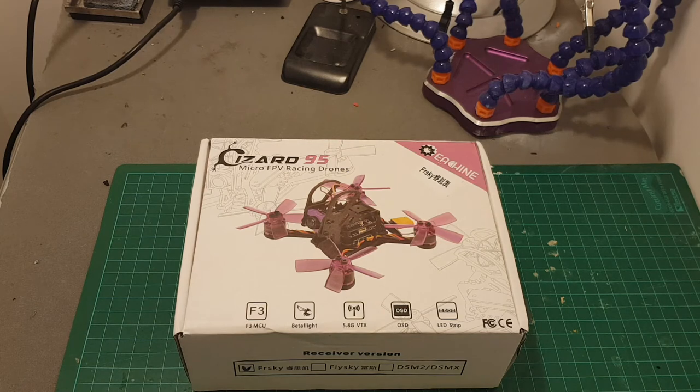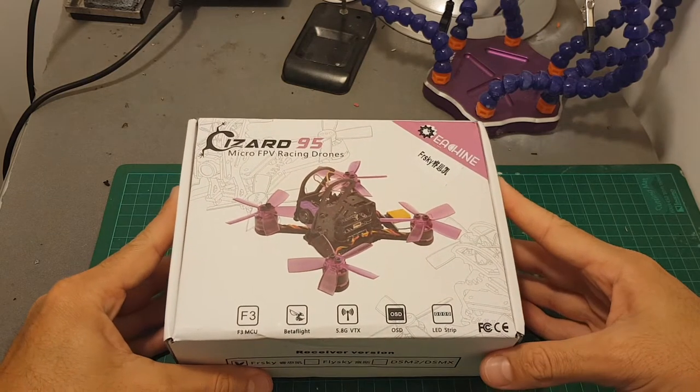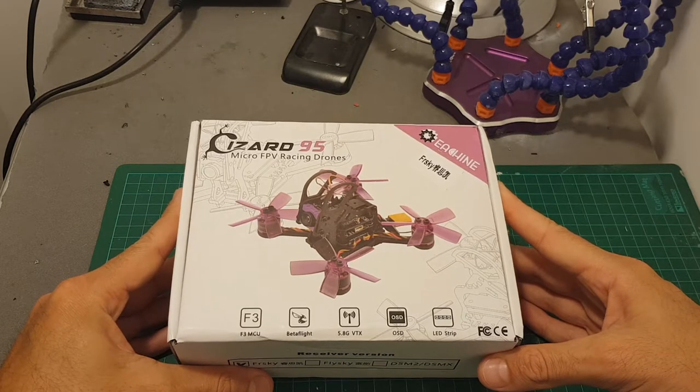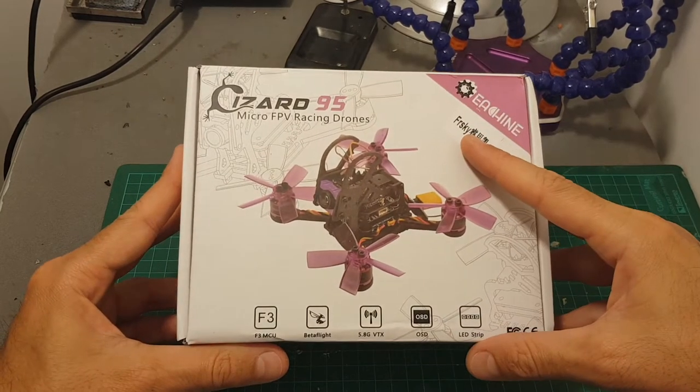Hello guys and welcome back to my channel. Today in this video I'm going to check the Isshin Lizard 95mm brushless micro quadcopter. First I would like to thank Banggood for sending me this quadcopter for a review. This is the FR Sky version.